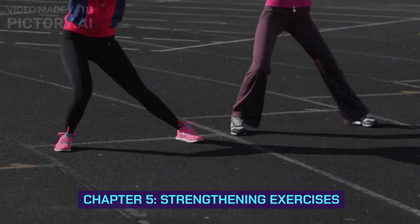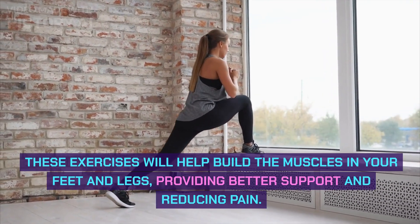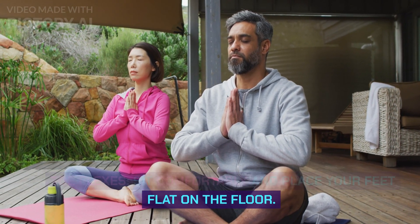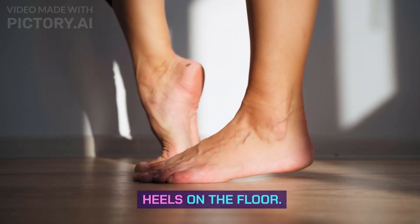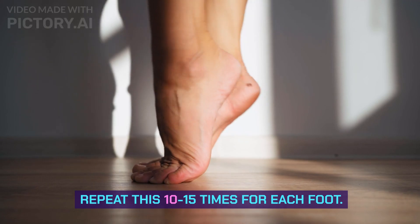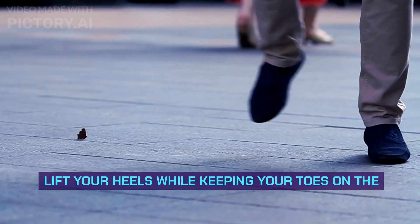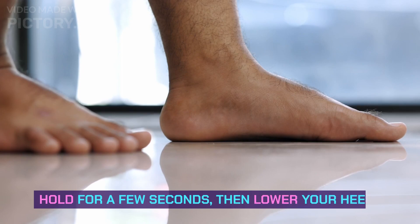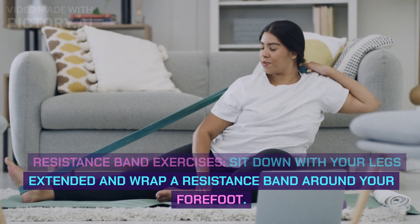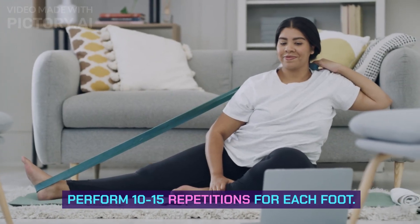Chapter 5: Strengthening Exercises. Let's move on to strengthening exercises. These will help build the muscles in your feet and legs, providing better support and reducing pain. Toe Flexes: Sit comfortably and place your feet flat on the floor. Lift your toes off the ground while keeping your heels on the floor. Hold this position for a few seconds, then lower your toes back down. Repeat 10-15 times for each foot. Ankle Flexes: Similarly, sit with your feet flat on the floor, lift your heels while keeping your toes on the floor, and hold for a few seconds, then lower your heels. Resistance Band Exercises: Sit with your legs extended and wrap a resistance band around your forefoot. Pull the band towards you, flexing your foot at the ankle. Perform 10-15 repetitions for each foot.